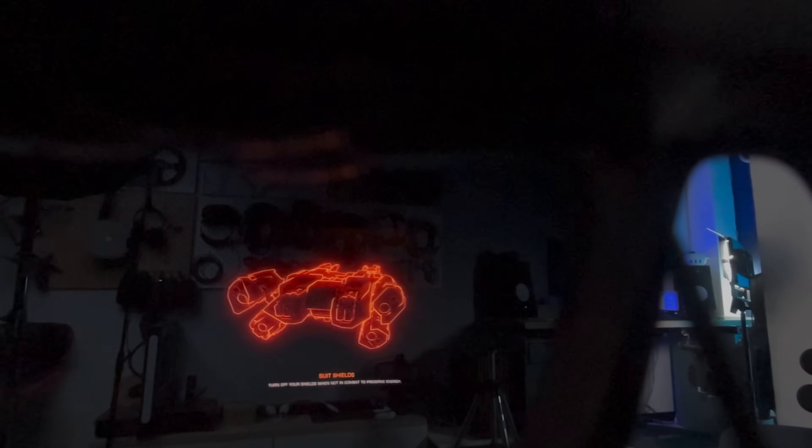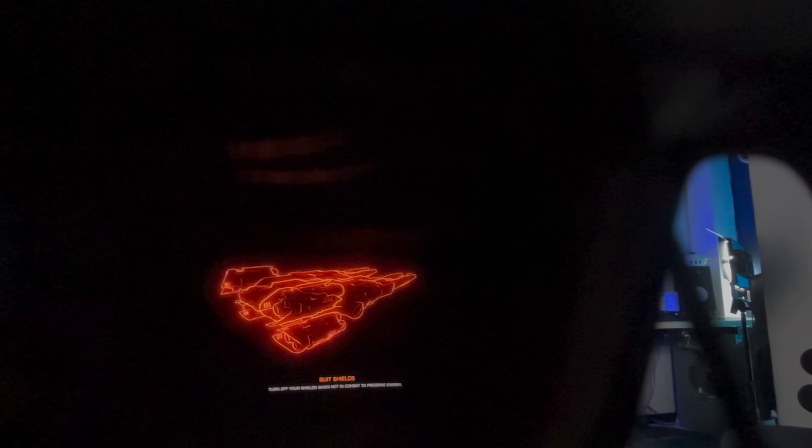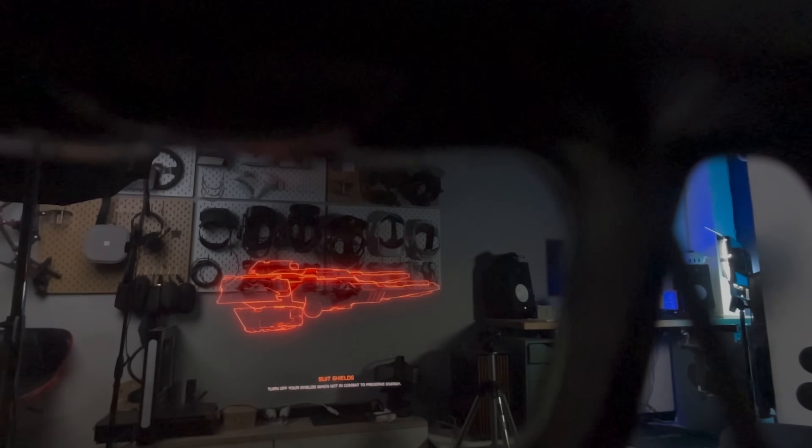You can go from regular glasses to sunglasses to pretty much full light blocking to enjoy your content with bigger contrast ratio. This is the same technology used in some fancy car mirrors, by the way. And what might sound like a gimmick is actually not — it blocks light from the outside making the screen even more vivid.